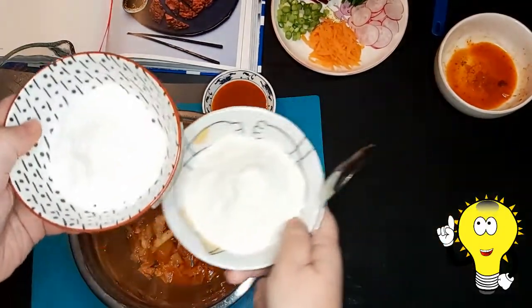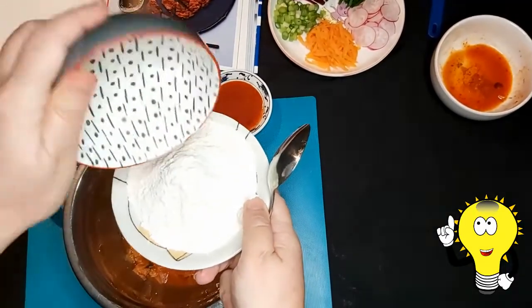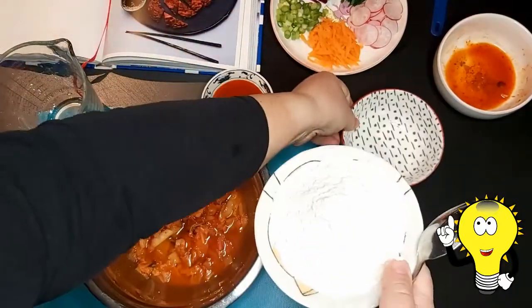I don't know why it happens, but I've noticed that if I mix the flour together before adding it to the mixture, my kimchi jeon is much crunchier.